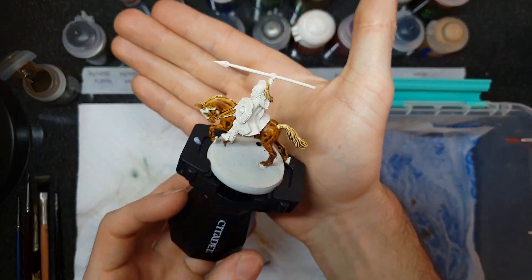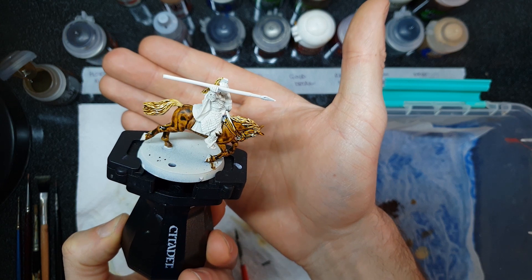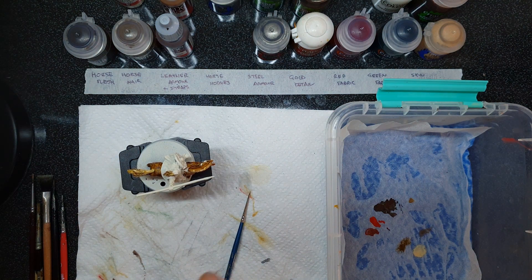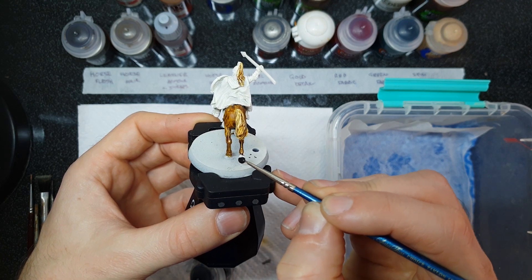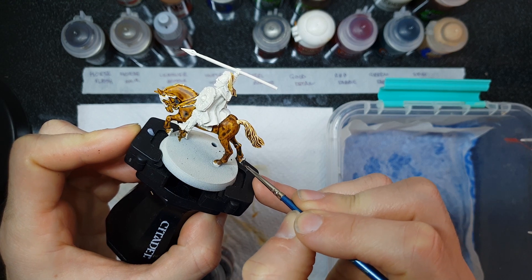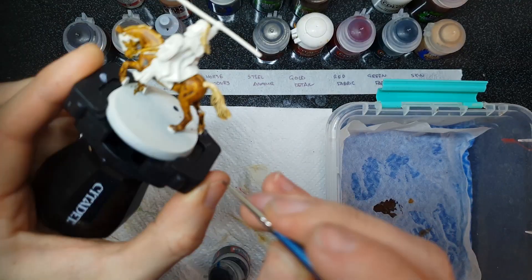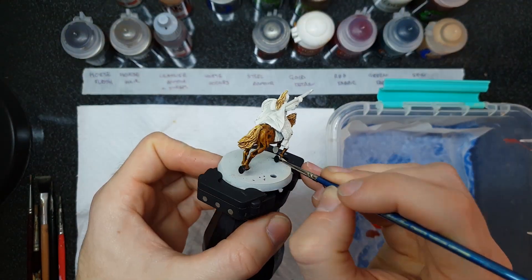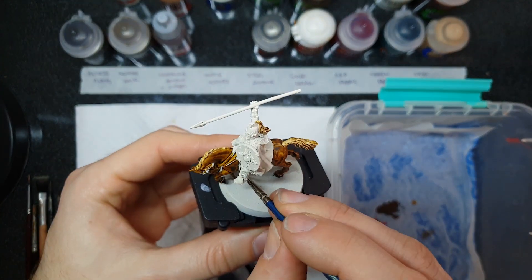Our horse is looking fantastic, but we've got one last little detail to bring him to life: grab some plain Abaddon Black and pick out all of the horse hooves to give them a nice bit of life. You could also use the Black Templar Contrast Black, which gives a slightly different graduation in tone, but I've only got Abaddon Black so I'll go for a nice flat black. When picking out the hooves, use a small detail brush and take your time — you don't want to spill any black on the horse flesh areas you've already painted, because you'd effectively have to re-prime and re-contrast that area.